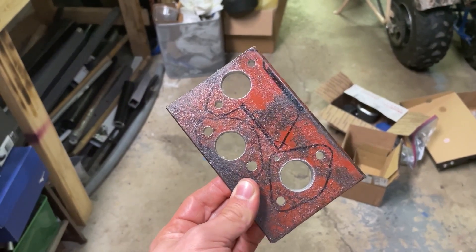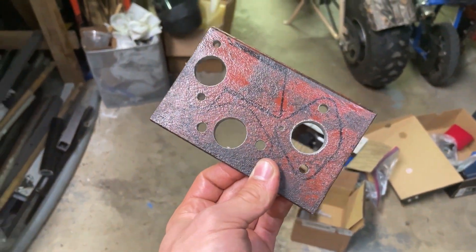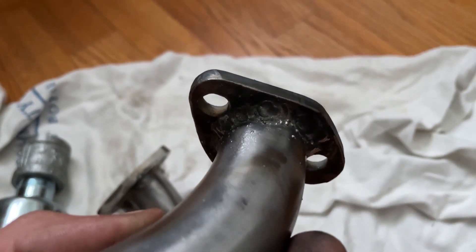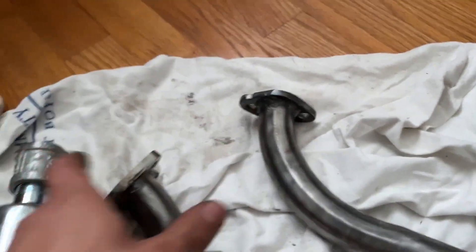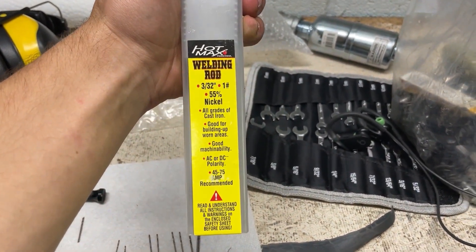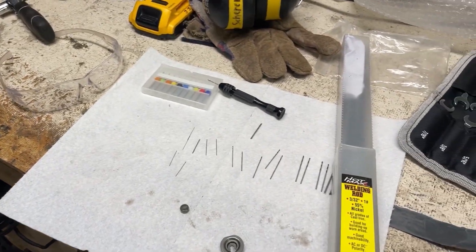I finally got all the holes drilled — that took a while — and I even drilled this little hole here to line up with the vent on the carburetor. I got my intake manifold and exhaust pipe tacked up. I actually welded the exhaust because there was a bit of a gap, then I'll run the TIG torch over it to smooth it out so it looks nice. I got the intake manifold tacked up and did some port matching, so there's a nice smooth transition in there. I also got some 55 nickel rods in 3/32 to weld the cast iron threaded portion to the exhaust pipe.